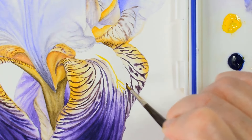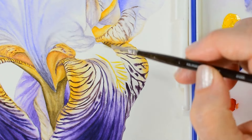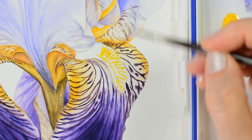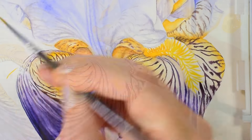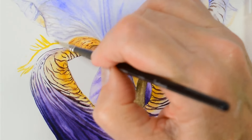Then, once I've finished with the main petals, I come up to the bearded part of the iris and start to build these up. I'm using three different variations of my yellow here, so this really helps to make the details stand out against each other.